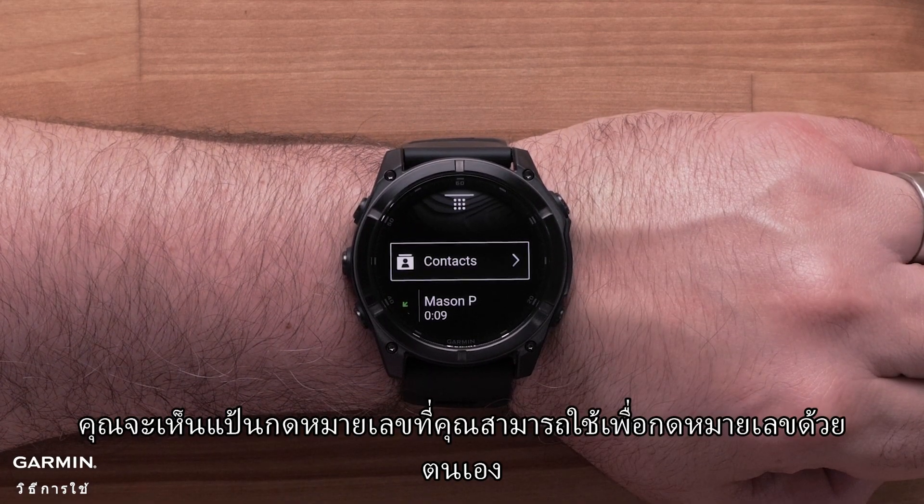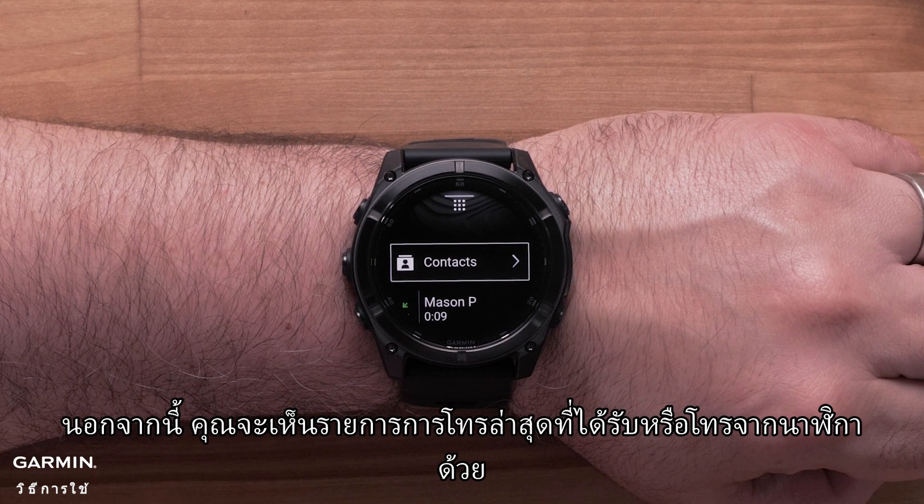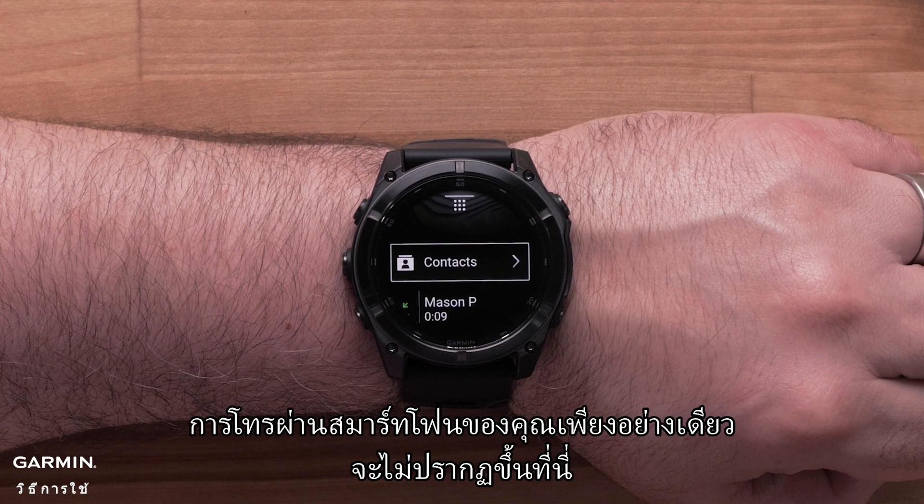You'll see a dial pad that you can use to manually dial a number. You'll also see a list of recent calls that were received or made from the watch. Calls made solely on your smartphone will not show up here.